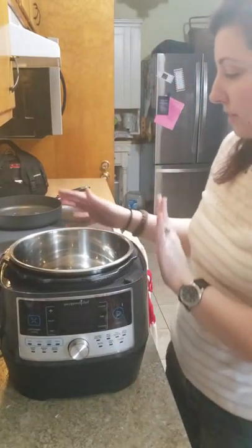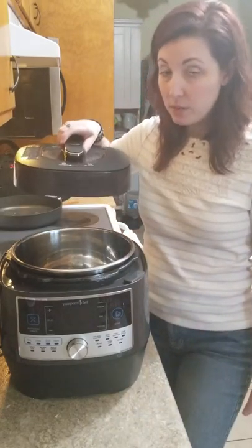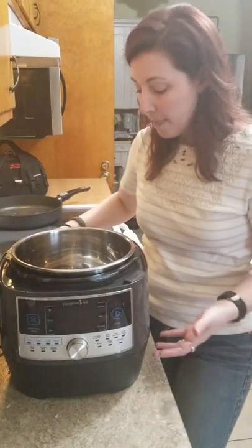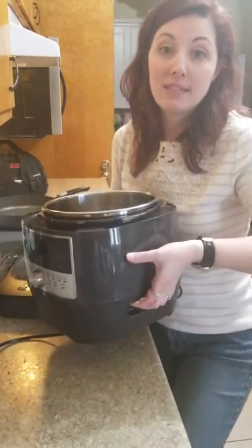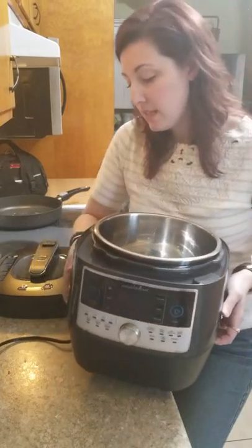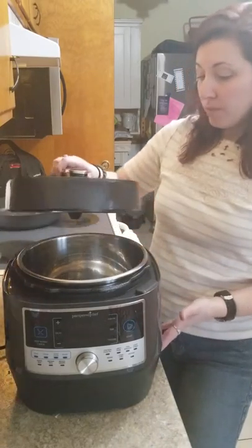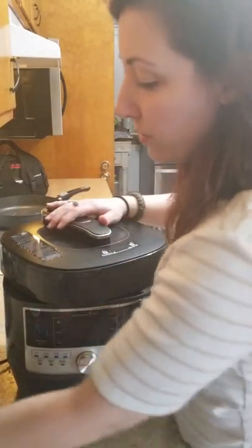Now let's talk about the cool-to-touch double-wall construction in relation to handling. They thought carefully about how you'd carry or move this in your kitchen. Rather than having to carry it by the lid — which would be extremely unsafe with hot food inside — they put the handles in the base. They're streamlined right into the base, and since the body is cool to touch, you don't have to worry about burning your fingers when moving it while it's under pressure.